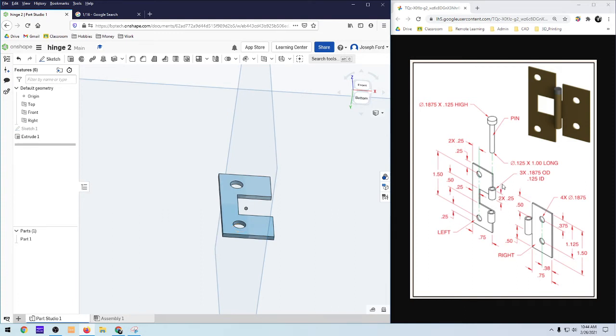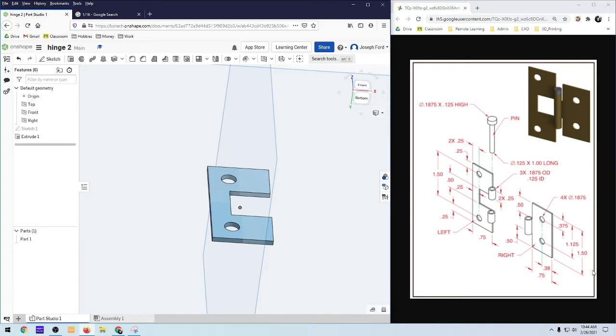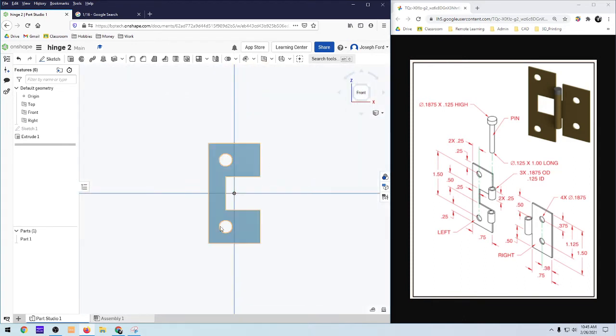Now this is a little bit tricky. It doesn't really specify where this cylinder is, but I'm going to assume it's off of this edge. This is a pictorial representation of the part, and they can be kind of hard to interpret because they're giving you a perspective view. Don't try to read parallel lines from a pictorial, because it's a perspective drawing — it's not going to be perfect like a regular 2D orthographic drawing where we know lines are parallel and 90 degrees.